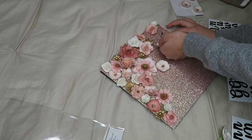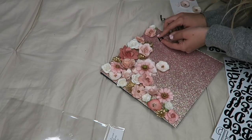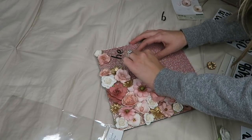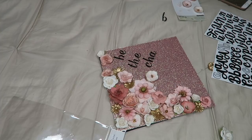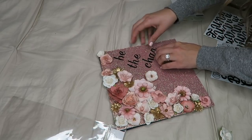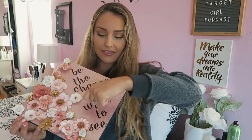Now here comes the hardest part, which I didn't realize would happen: since it's sparkly paper, the stickers aren't sticking at all. I'm doing a quote that says 'be the change you wish to see in the world,' which was my high school quote. What actually worked was taking a normal glue stick, running it along the paper, and then sticking the stickers on — for now they're holding up well. I hope they hold up until May when I graduate in about three months. I just wanted to finish it and get it up for you guys if you wanted to start on this DIY.